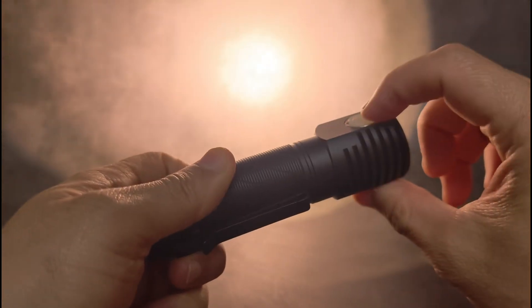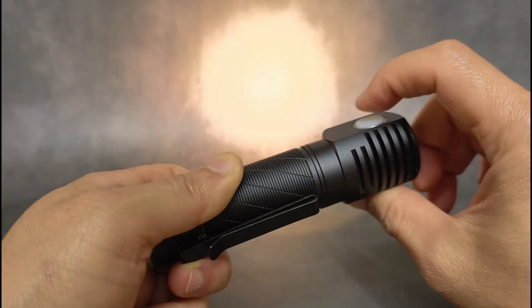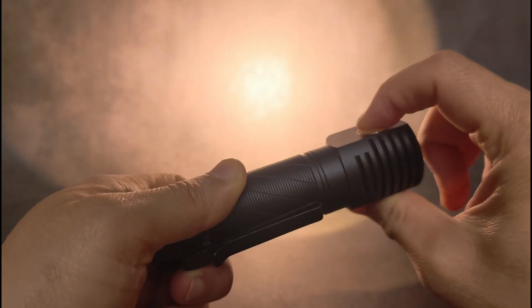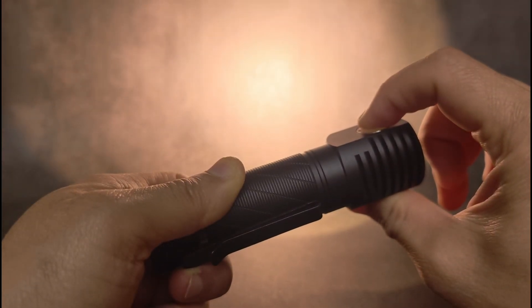The ramp speed is not too fast — when you're ramping up or ramping down, it feels very good. You can also use step ramping too, but for smooth ramping, I love this. I think it's exactly the same as the S21E that I just reviewed.